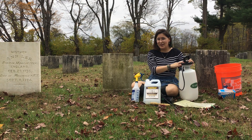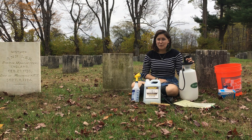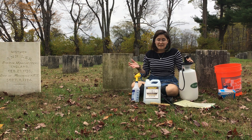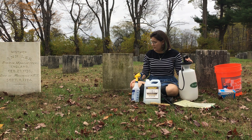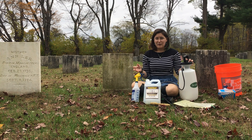You might be able to hear that airplane flying overhead. I'm sitting here with Mother Lucy Wright. She was one of the original leaders of the community here at Watervliet. She did indeed know Mother Anne, and Mother Anne cultivated her to eventually become the leader here at the Watervliet Shaker site. For several years, she was the co-leader with Father Joseph Meacham.